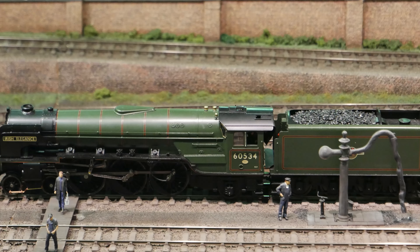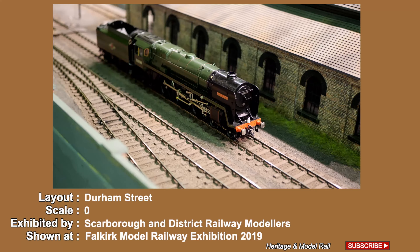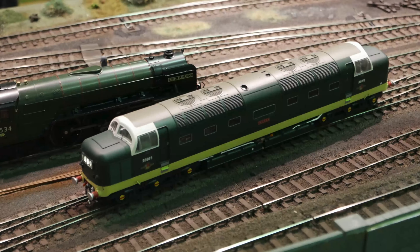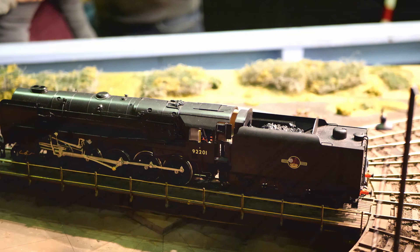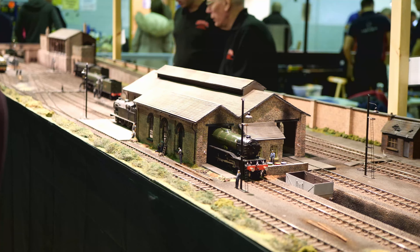Here you can view the O-gauge layout Durham Street, exhibited by Scarborough and District Railway Modellers. Durham Street depicts a busy northeast engine shed in the early 1960s, with new diesel locos mixing with rapidly disappearing steam engines. This show is the first public exhibition of the layout, having only been viewed previously at a local club event. The layout has been put together by four members who had no previous experience of modelling in O-gauge, and it has taken three years to construct.